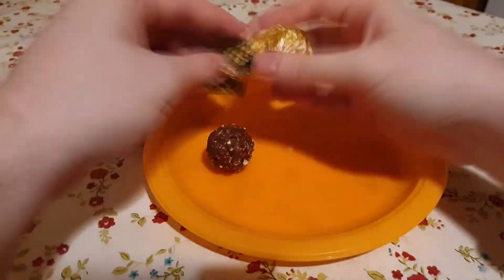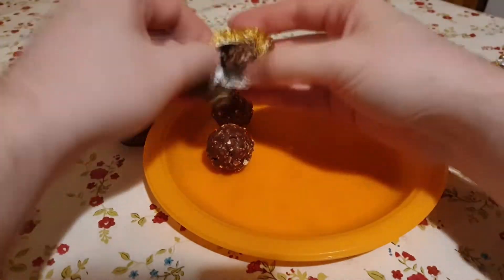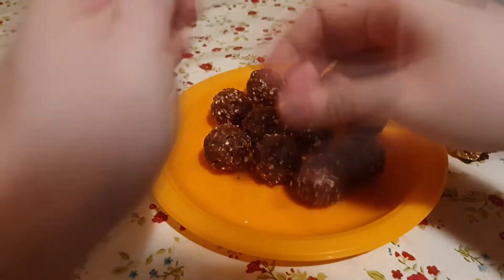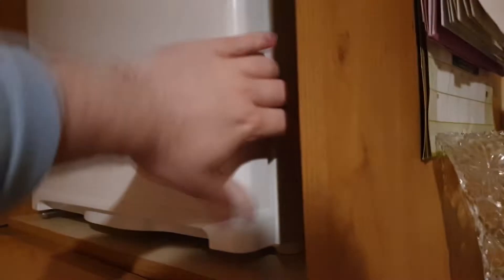Welcome to the voiceover. First of all, you're going to want to unwrap 12 Ferrero Rocher and put them in the freezer. These are going to be going in the center of the cupcakes, and you want them to hold up in the oven, because they're kind of fragile.